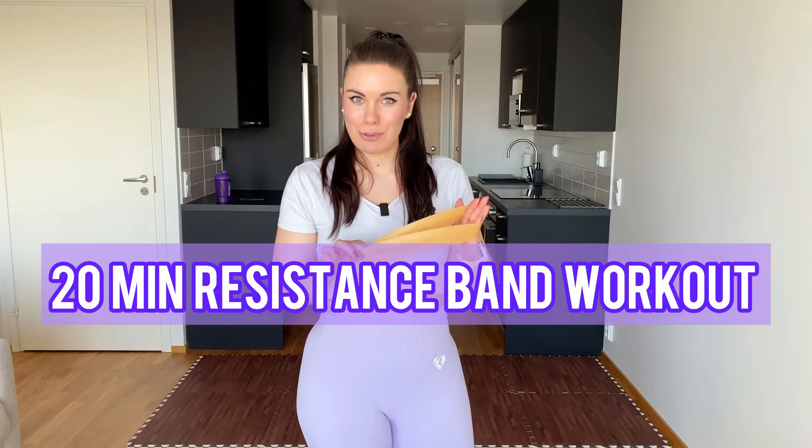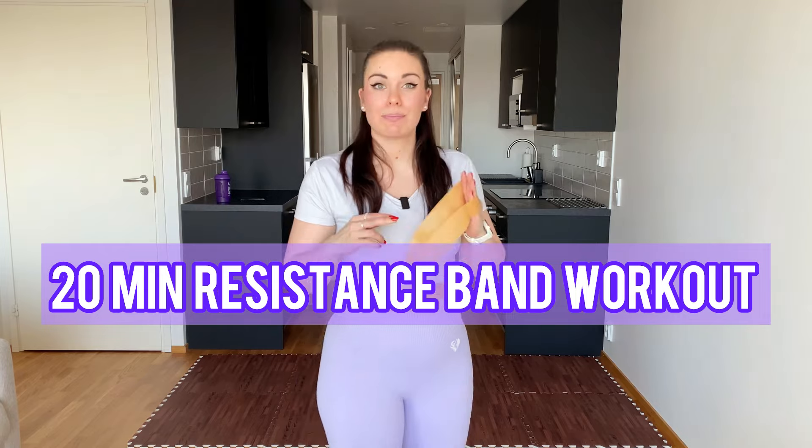Do you have tight hips and stiff shoulders? This 20-minute resistance band workout will target your full body, but especially your glutes, your hip flexors, and your upper back area. We not only want to strengthen our muscles, we also want to improve our posture and body control.